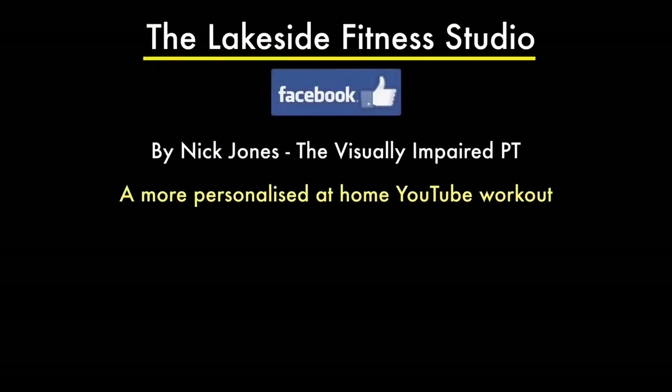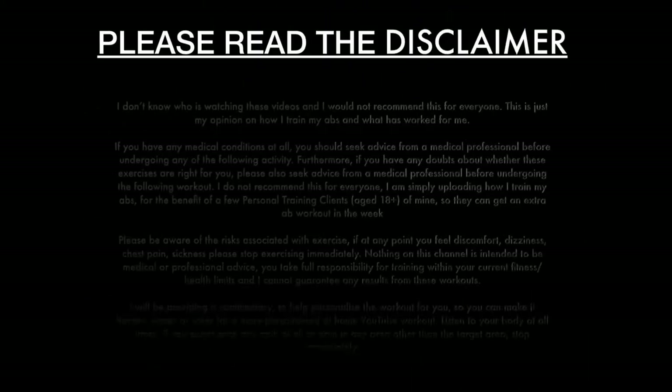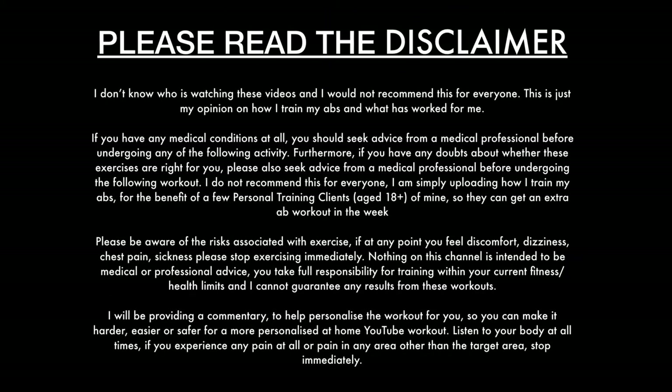Hello, Nick Jones here for the third episode in the intermediate ab series. Please read the disclaimer before you get going — feel free to pause it. I use this as my warm-up before exercise, but I don't recommend that for everyone. If you want a full warm-up, check the description below. Equipment you'll need today is just a mat and your bodyweight. We're going to do an oblique focus today.